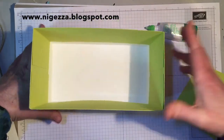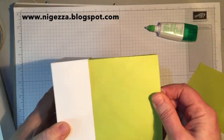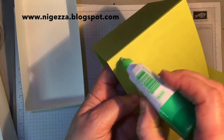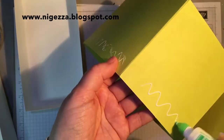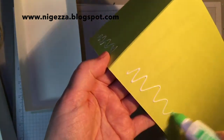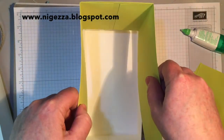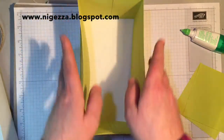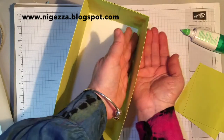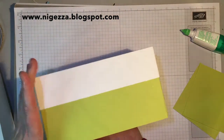That should fit inside like so, and to keep it in place I'm going to put some glue around the bottom of this — just run a little bit of Tombow around the bottom edges to stick that in place.